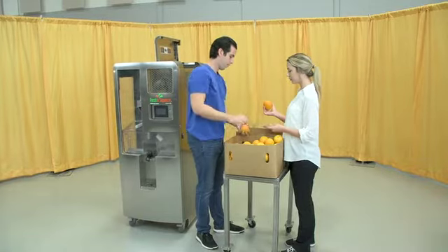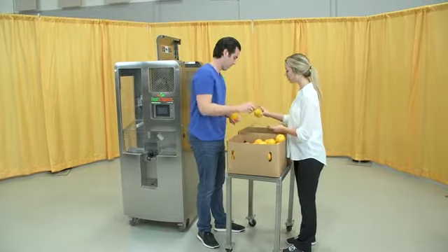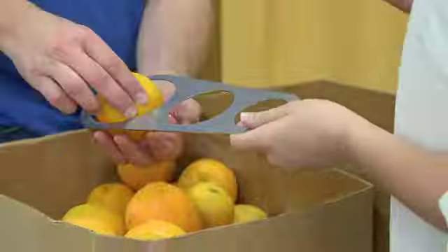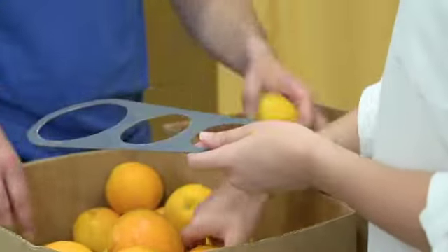Have your fruit ready and inspected. Fruit should be of good quality with no damage. Ensure that fruit is the right size by using the size template. The fruit should have been washed and sanitized prior to juicing.